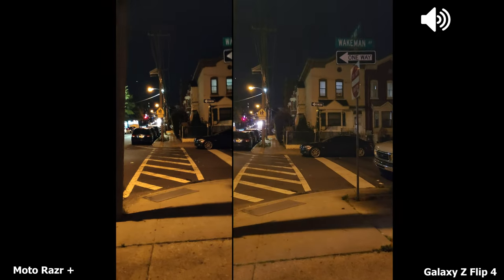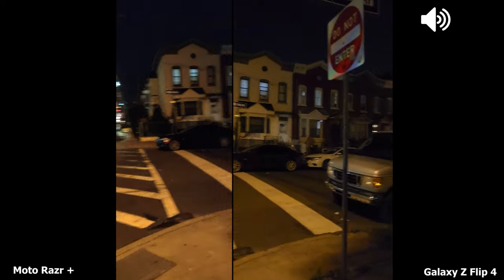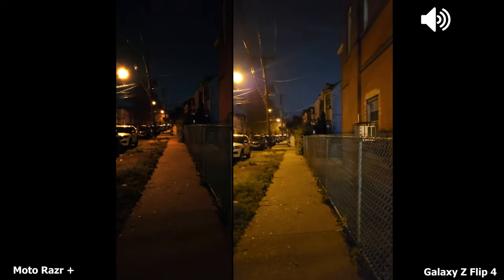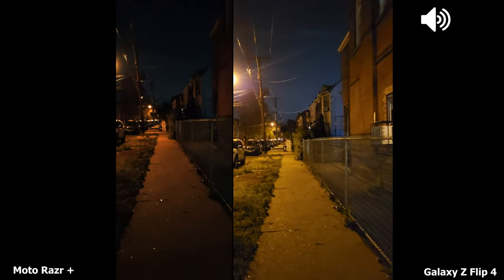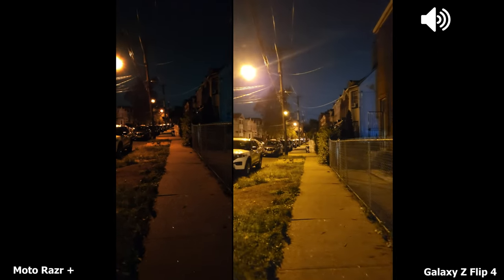Now we're recording at night using both cameras and there's a lot of street lights, so you can see some separation — trying to extend it as much as possible — but again this is a good idea of what lighting will be like using the rear cameras. I'm just going to spin around the other way and you can see now this part of the street here is darker, but you get an idea of what we're getting here.